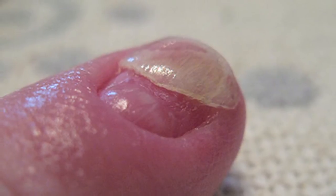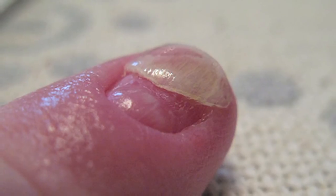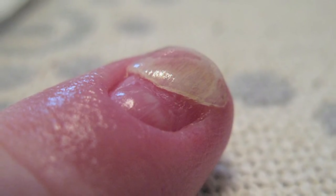You can't really treat a split nail. You can only treat your nails so that when they grow out they don't split. Those were just some basic tips, but you should always consult a nail professional.